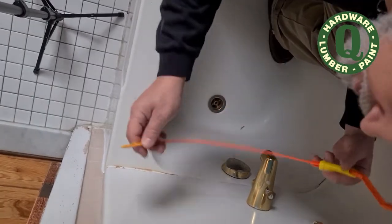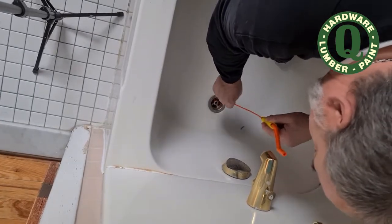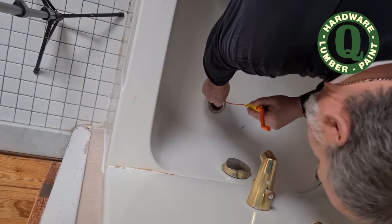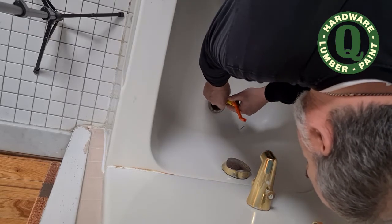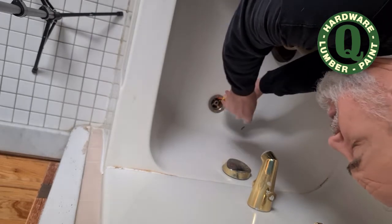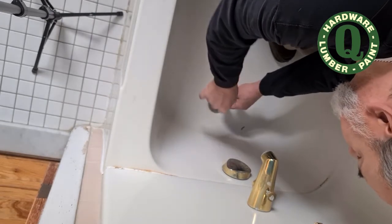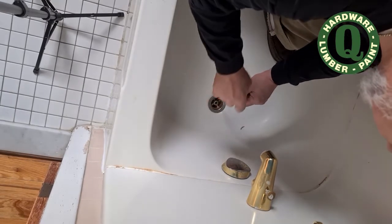Okay, so you take this end, which is the flexible end of the wand, and you put it down into the drain. It should be flexible enough to make it around any obstructions there, and you turn it until the end picks up any hair. And then you draw it back out.